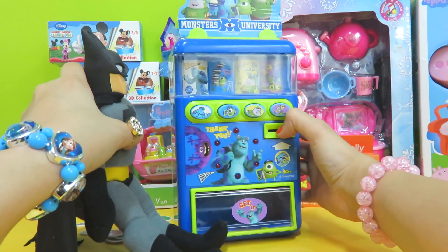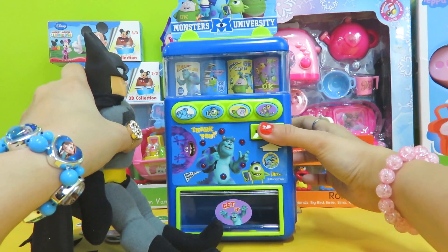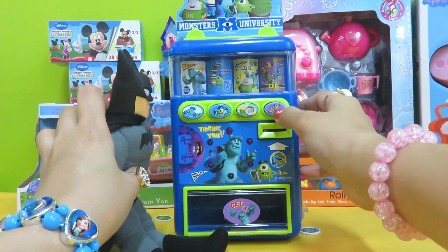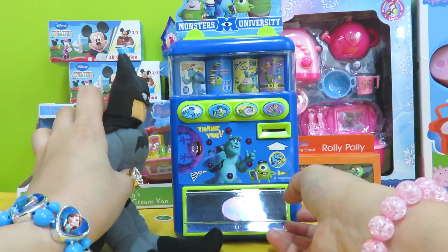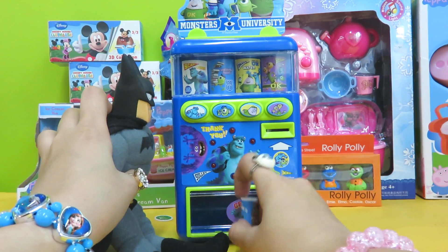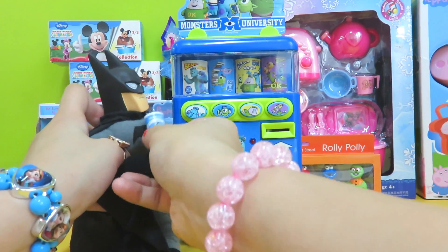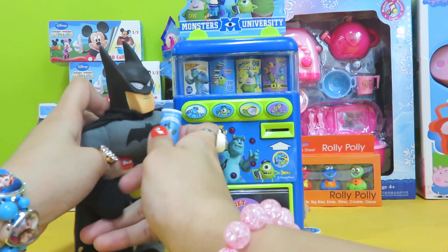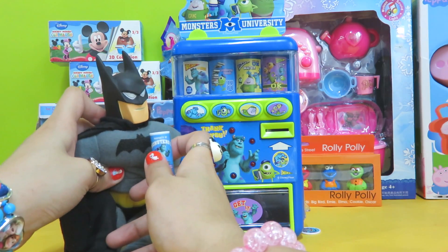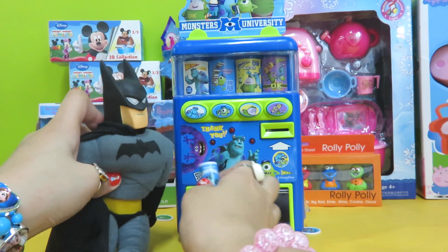Let's try again — put the coin in, press the drink button, and there we go! Here you go, Batman. Oh, I feel so refreshed now — thank you for the drink! You're welcome, Batman. Bye bye!